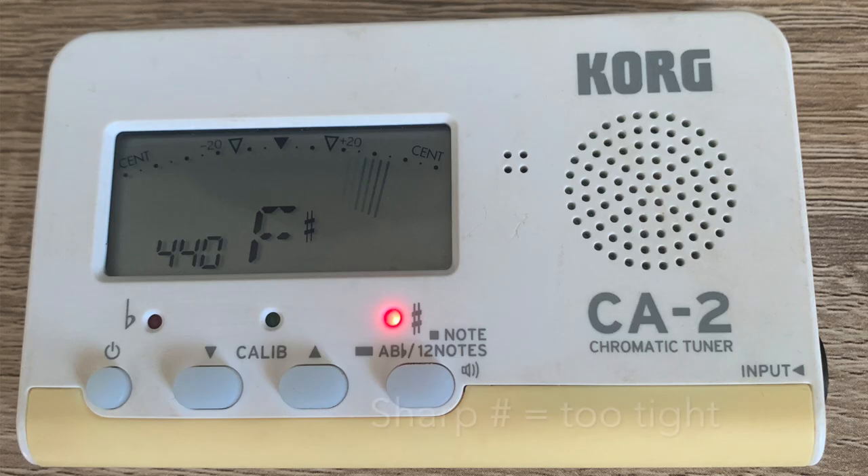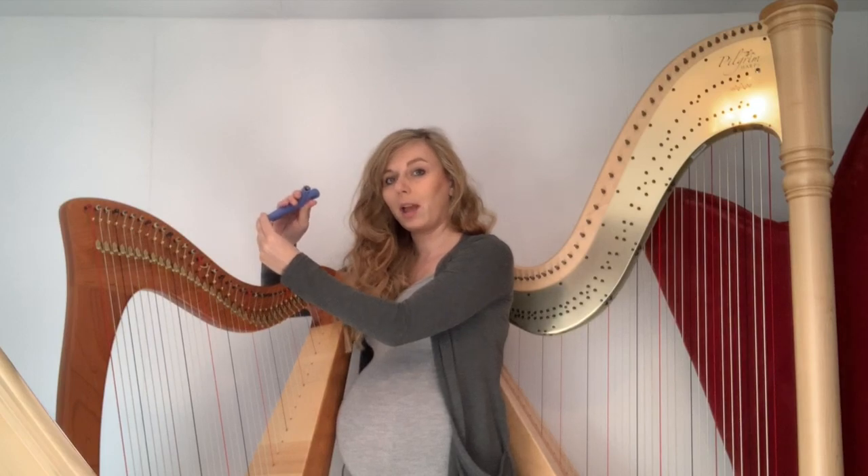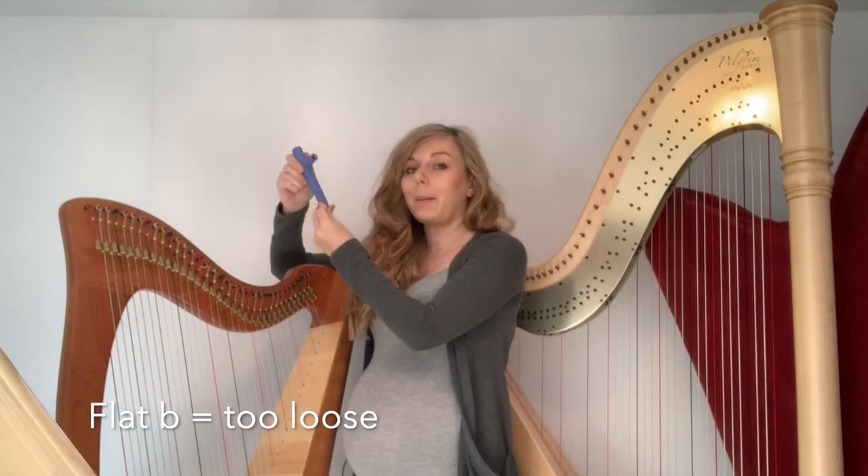If you're too sharp, you need to flatten the string, which means twisting the tuning key towards yourself. If you're too flat, you need to tighten the string, and that means twisting the tuning key away from yourself.